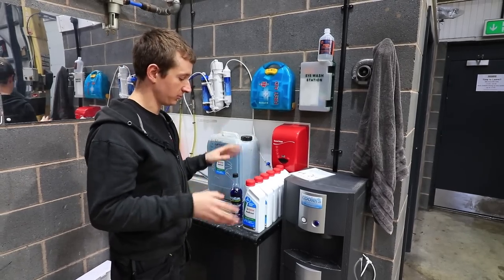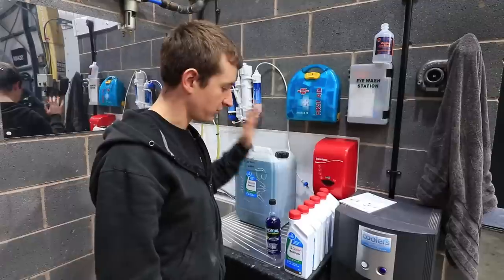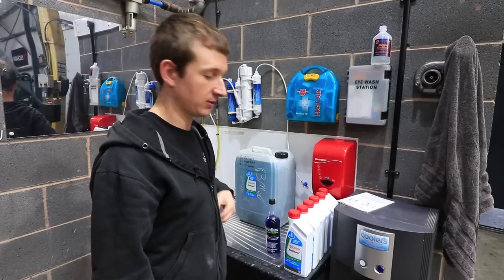We put the reverse osmosis water in because it's got none of the crap and limescale that's going to cause you problems. Mix this concoction up and it's definitely the best coolant we've ever used — it'll give you no problems. We sell all of this on the website, links are below. Have a look at the other videos if you want to see what else we do. Thank you.